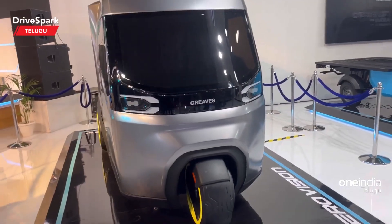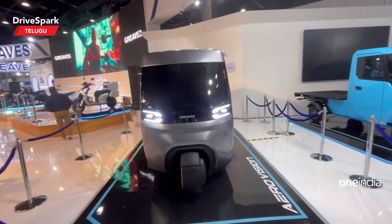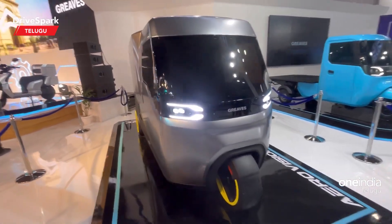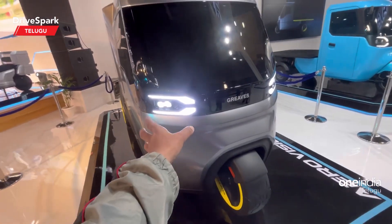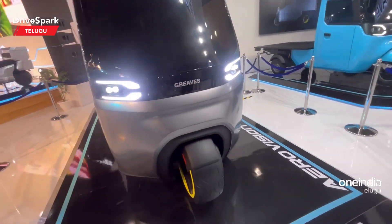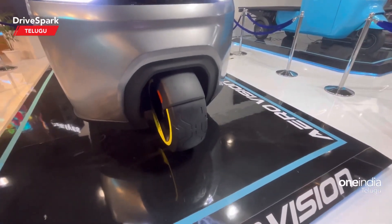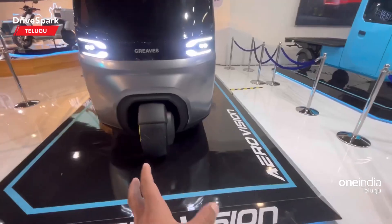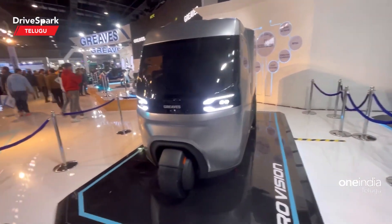I am here to present the Greaves AeroVision concept. It features a futuristic design with a future design headlight. In the central area and main section there is badging. On the side it is yellow in color, and notably the spare tire is not present on this three-wheeler.